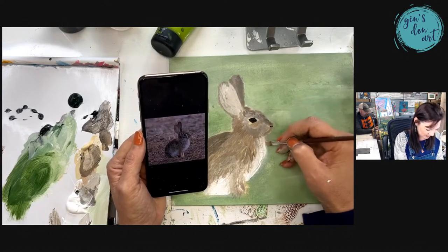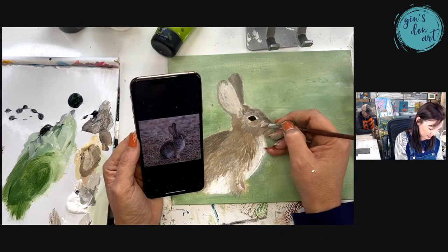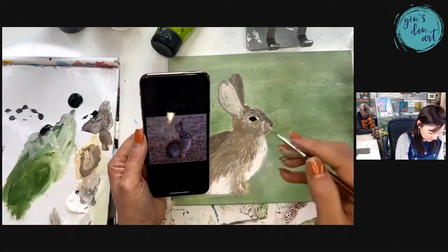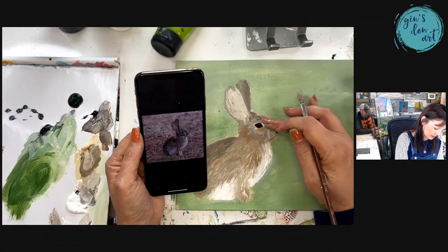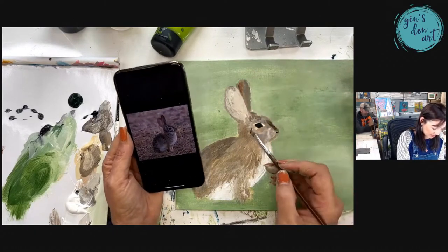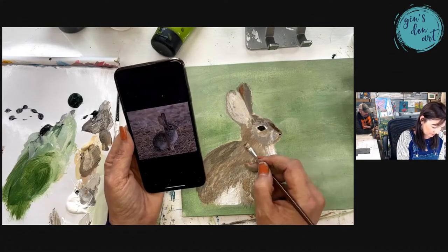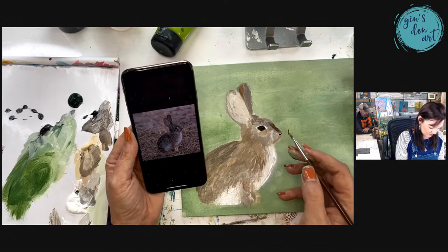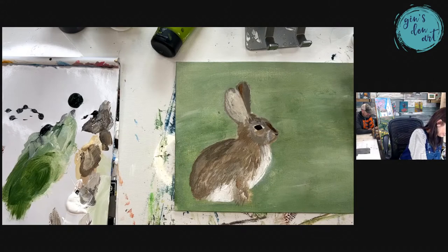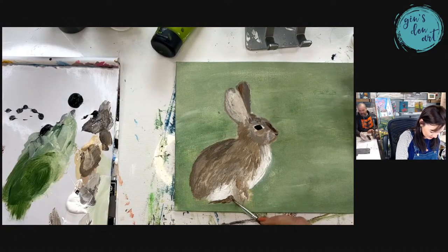Vicki asks: will this be available for replay? Yes ma'am, it will stay up on my page, and if you're on my email list I'll email it out. Anytime I do a free painting or free technique Wednesday, it's emailed out to you weekly after the live. You can get on my email list by going to the template opt-in link to get the bunny template we're painting today.